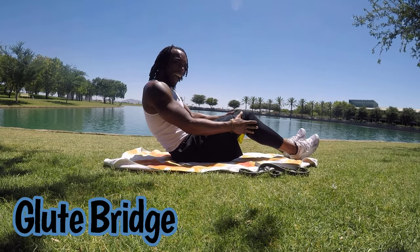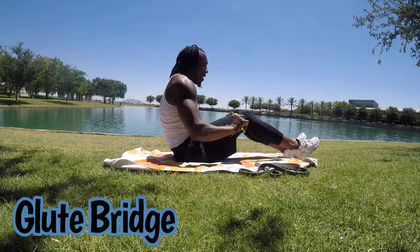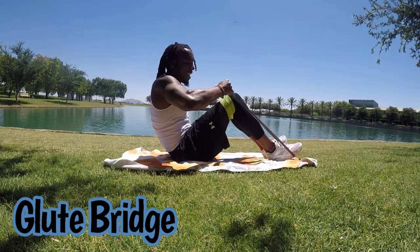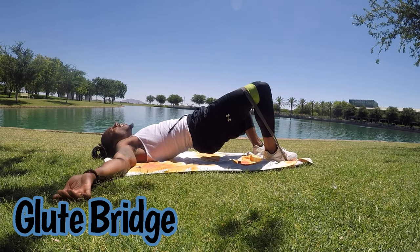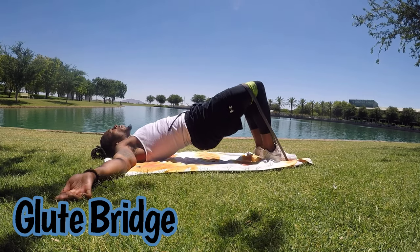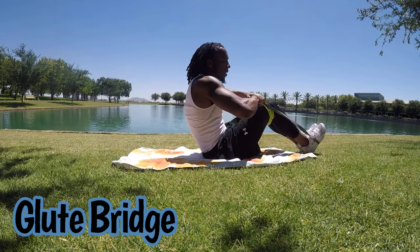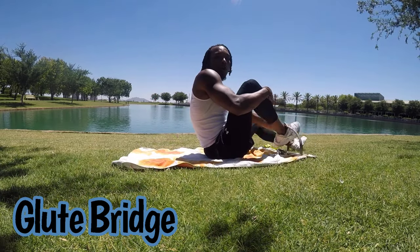The first thing we're going to start with is glute bridges with an abduction — open up at the top. You've got your small band, get that on there right above your knees. Get the big band toward your toe area and slide this up. Lift your hips up and open up at the top, hold for a second. We're going to go for 30 seconds. If it's too difficult, just take off the small band and just use the big band. If it's still too difficult, just go no band.